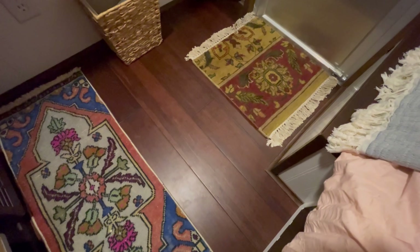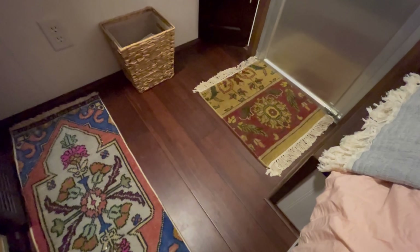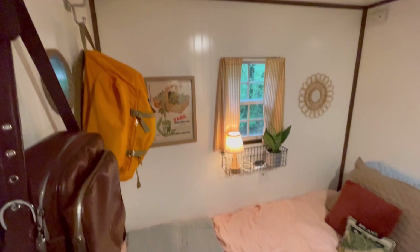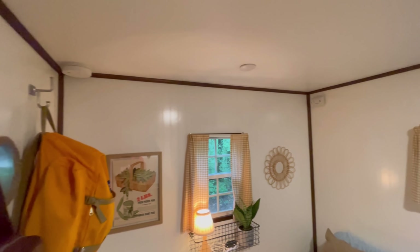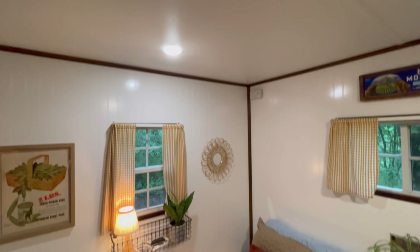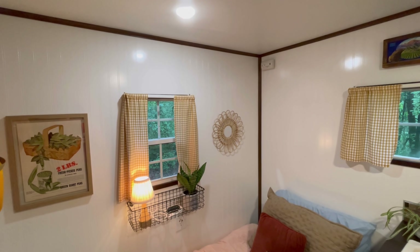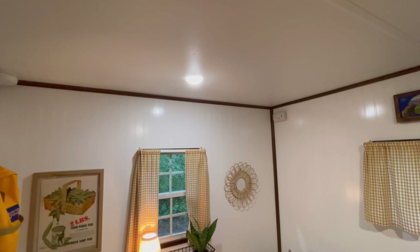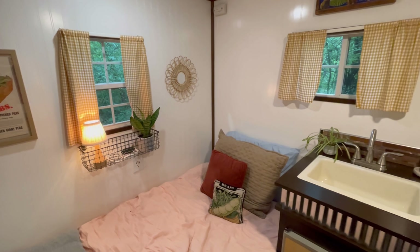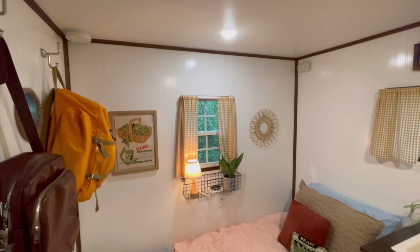My flooring I actually got outside of a garage sale for free — it's this nice bamboo flooring, a very cool find. Also, I have another battery-powered light. My furnace, fridge, water pump, and outside light can all be powered from the battery, which I keep charged using a solar panel. That's really great if you want to go off grid for a couple of days.